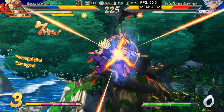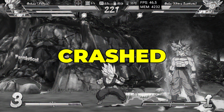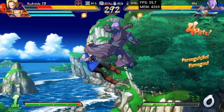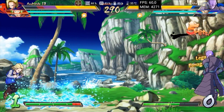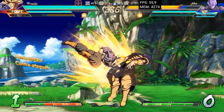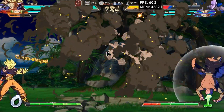Dragon Ball FighterZ, which ran without problems in the last version of Yuzui, crashed before the first minute of gameplay using a driver optimized by Phoenix. However, using the original turnip drivers, there were no emulator crashes or 100% GPU usage, as happened previously. In two complete battles, which take about 5 minutes each, the device's heating was acceptable.